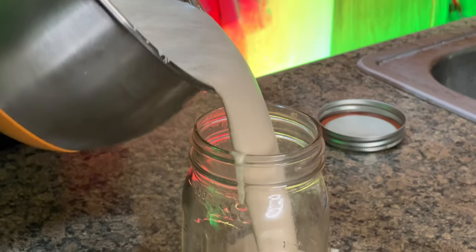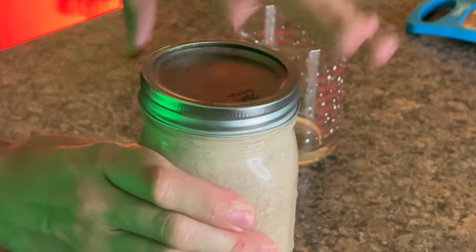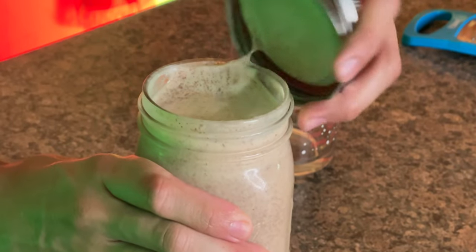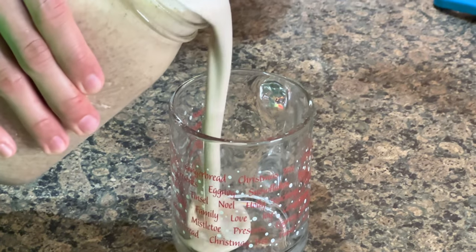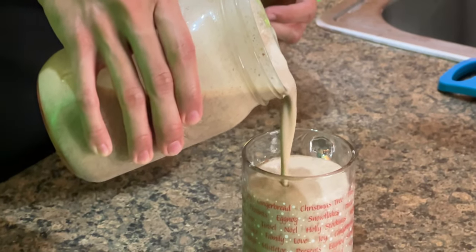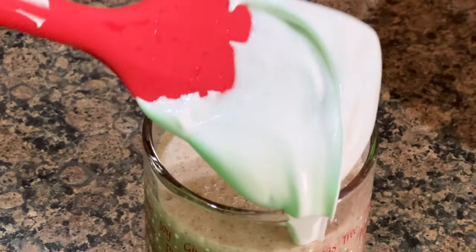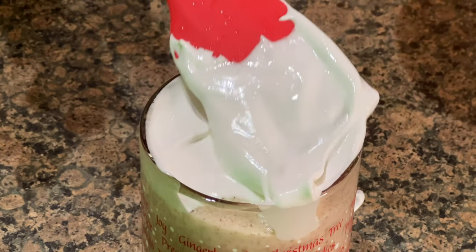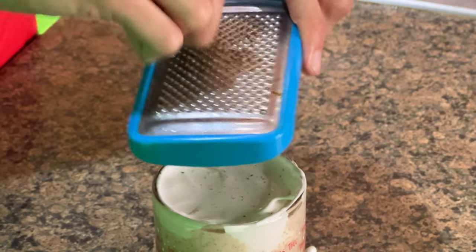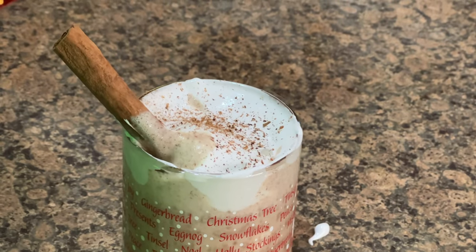Grab your favorite mason jar, pour in your mixture, chill it, and get ready to serve. Pour a nice cold serving into your glass of choice — doesn't that look frothy? Get a nice scoop of your egg white mixture and put it on top. Finish with some freshly ground nutmeg, some freshly ground cinnamon, and plop a cinnamon stick in for good measure.